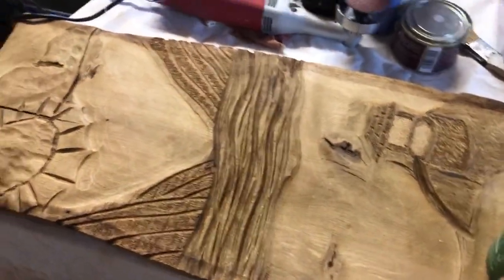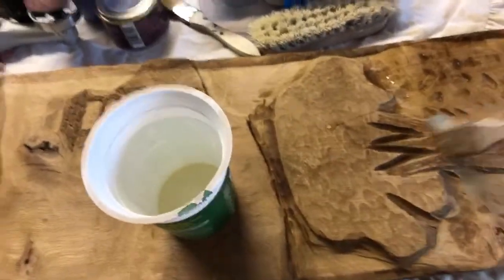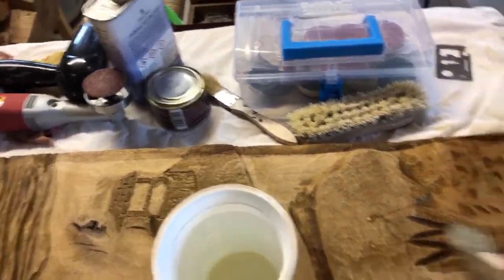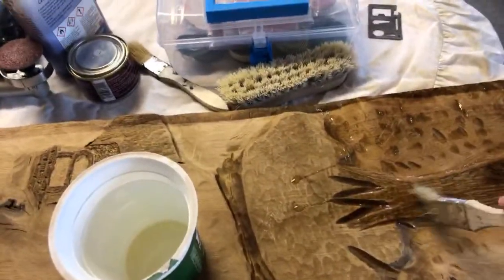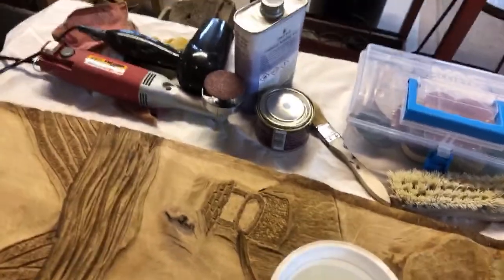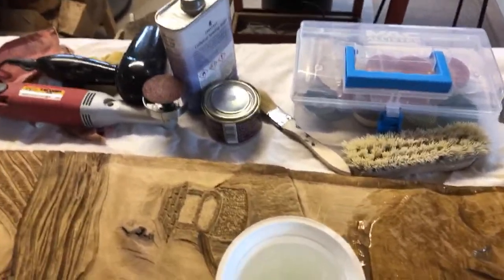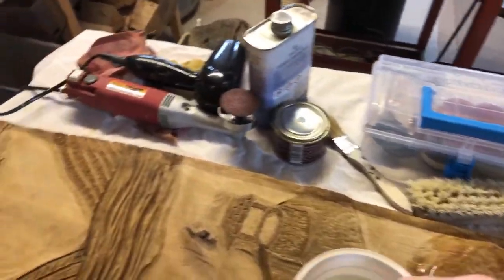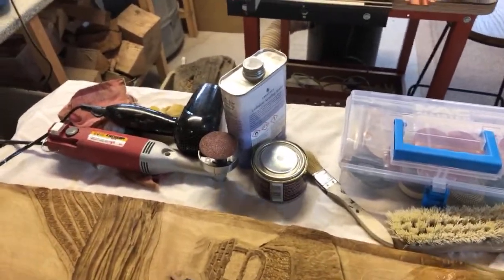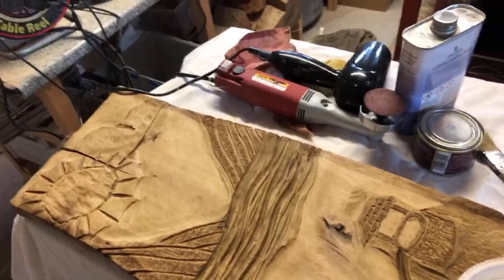Getting the sealer in. I'll de-nib this with a Scotch-Brite before I apply the wax, making sure I've got it well in.